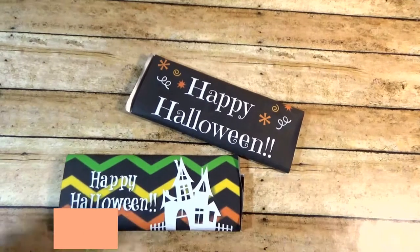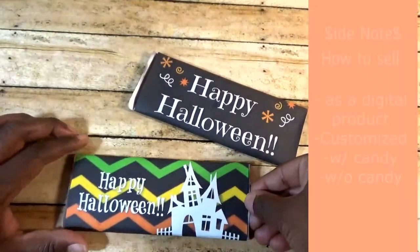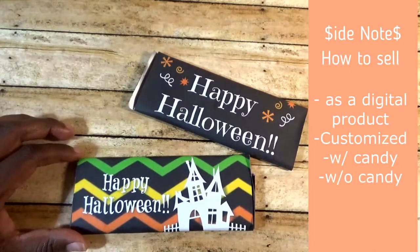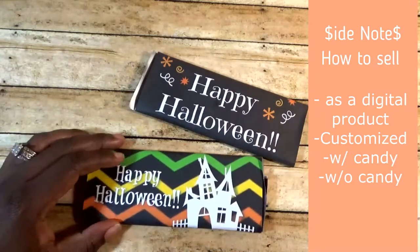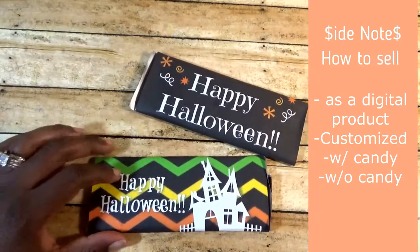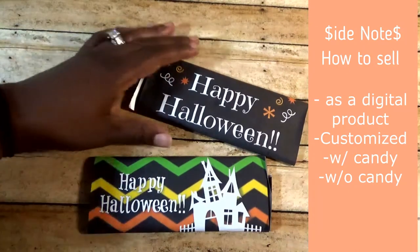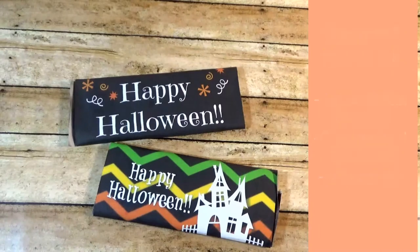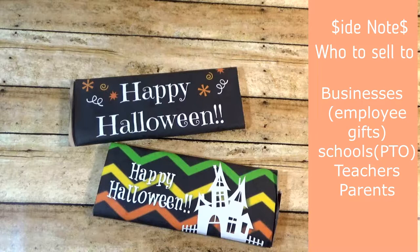A quick note for all my side hustlers — you can make these on Canva and sell the downloads, or you can make these and sell the whole thing with the candy bar and the wrapper. You can also print the wrappers out and sell them. You just have to figure out what your customer may like. I've done these for different events, birthday parties, for people who want a Valentine's gift that they don't have to make themselves.